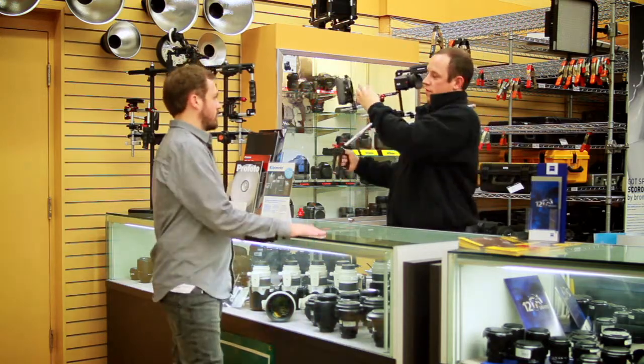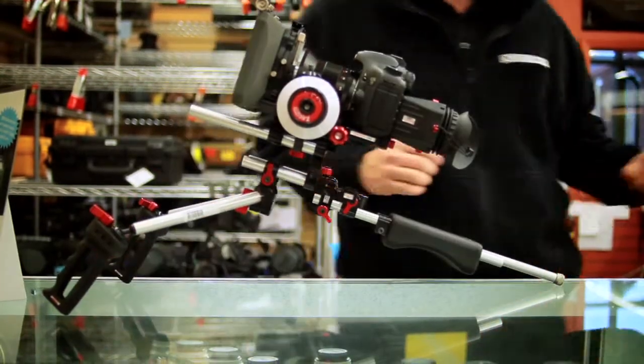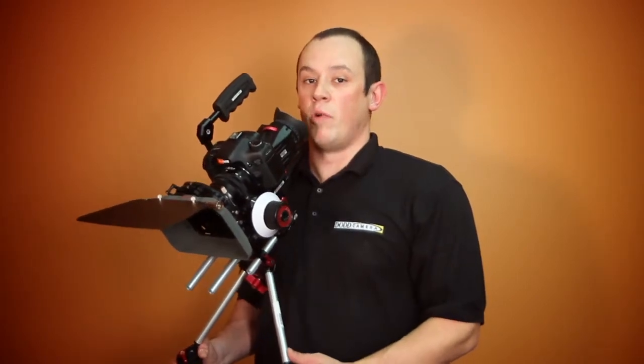Feel free to come on in to create your own customized rig. Add, subtract, or combine different elements to create any type of rig for any purpose. These items are all available for sale or for rent at both our Cleveland and Chicago locations. Visit www.doddpro.com for more information.